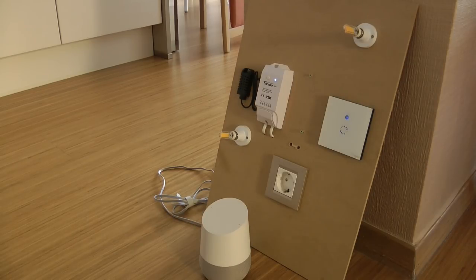Sonoff has been supporting Amazon Echo for a long time, but supporting Google Home is a recent addition. Because I don't have an Amazon Echo I couldn't test voice functionality that way, but I do have a Google Home, so I want to do it now. This is actually the first time I'm going through the setup.